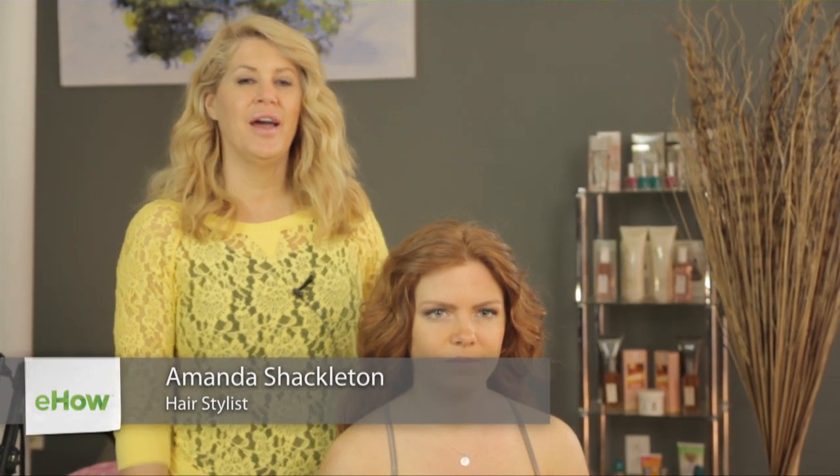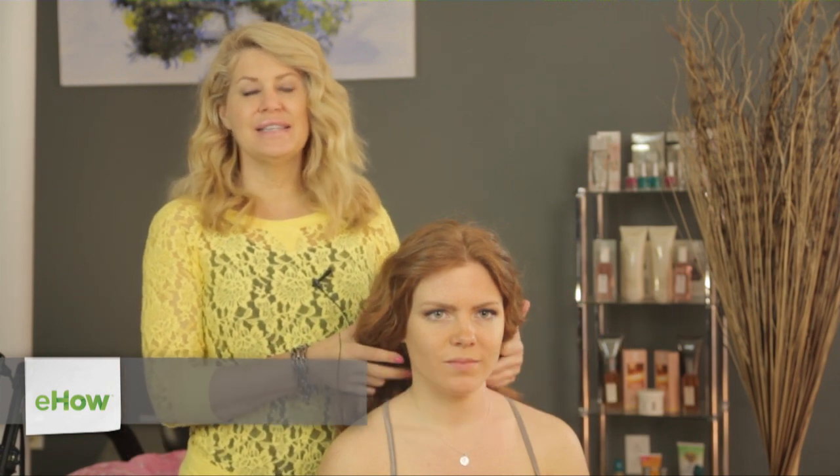Hey everyone, I'm Amanda Shackleton, founder of Media Makeup Academy. I'm a professional hairstylist and I want to show you some different ways to wear your hair if you have a bad haircut.